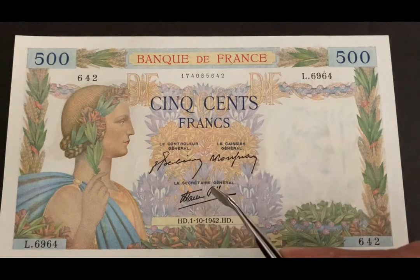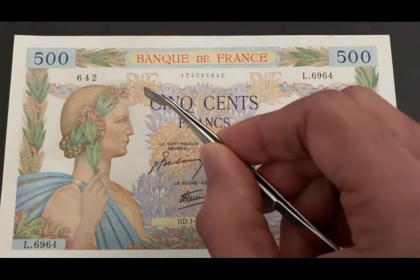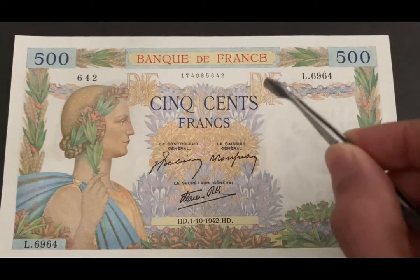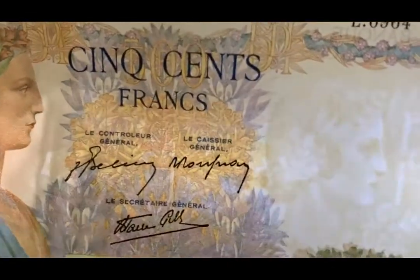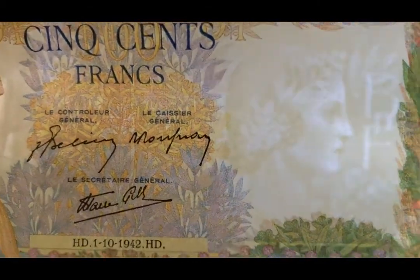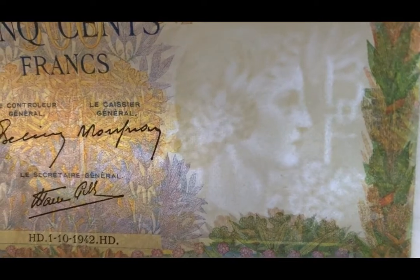In the center we have three signatures and also the monogram of Banque de France — BDF — on the top. Here I'm going to show you the watermark, which is the watermark of the Roman goddess, and it also has the Bank of France monogram just to the right of her.